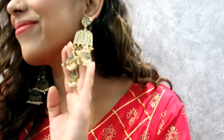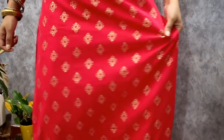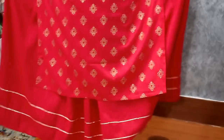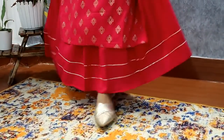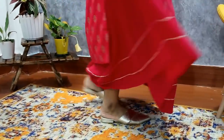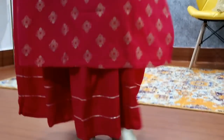My first item is this kurty with skirt — pink color ki, bhoat hi gorgeous, vibrant kurty with skirt. It's a very beautiful set. The neckline has foil prints, and you also get gota pati detailing. It's full foil prints on the front and back of the kurty. The skirt's flare is very standard — not too little, not too much. It gives a very nice look.